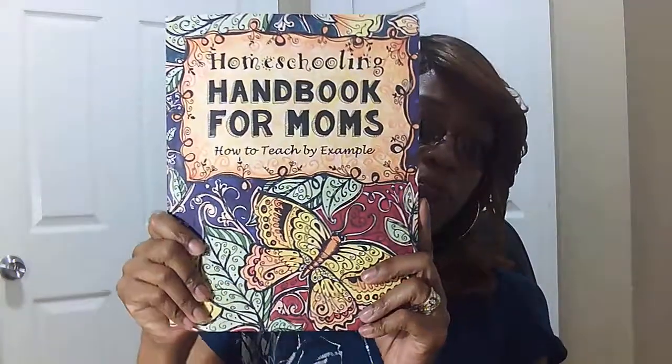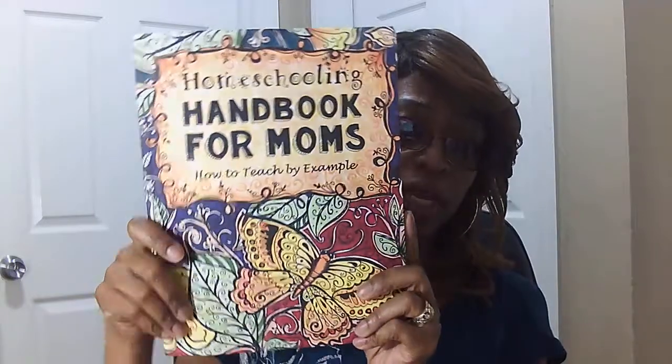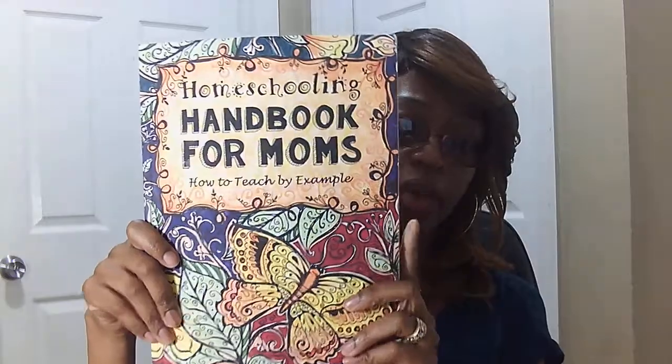It's very small, relatively small compared to other books. But say for example you are already introduced to the Thinking Tree product and you may not have totally flipped to fun schooling, but you're using quite a bit of Sarah Brown's journals for your children — maybe the science journal, the United States geography, or the timeline to history. You pick certain journals and incorporate them within your curriculum alongside your regular curriculum. I think this would be a good mom book for you to have. It's called the Homeschooling Handbook for Moms: How to Teach by Example.